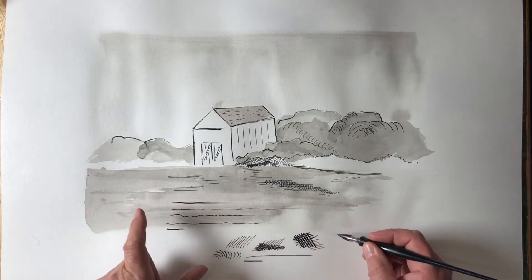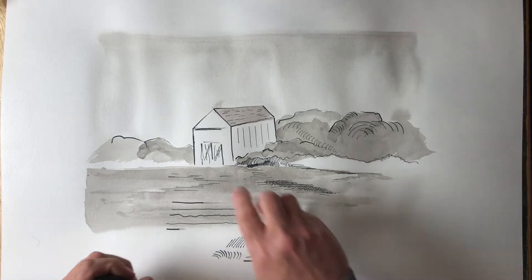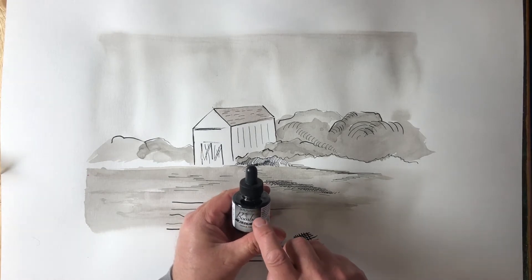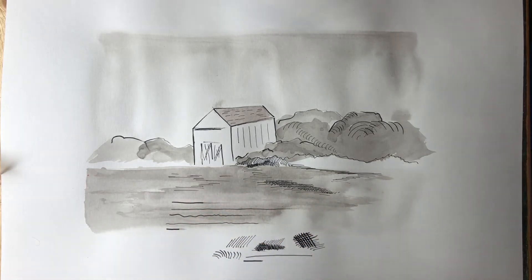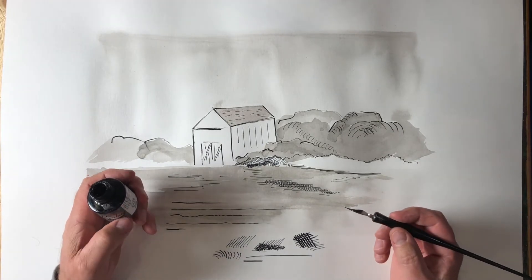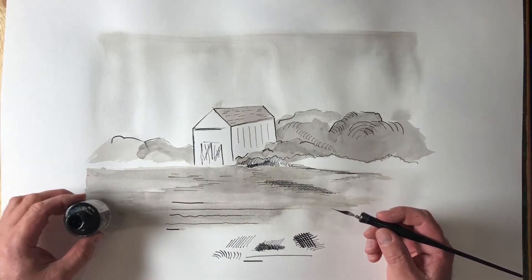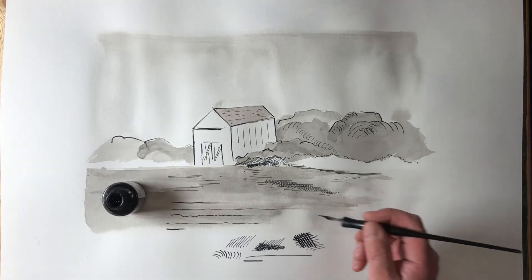This is the ink I'm currently working with — Bombay Black India Ink by a company called Dr. PH Martens. They've been around for quite a while. It's a pretty good brand of ink, but I also use other brands like Winsor & Newton. Here you'll see I'm holding onto my bottle, but most of the time it's set off to the side away from my work.